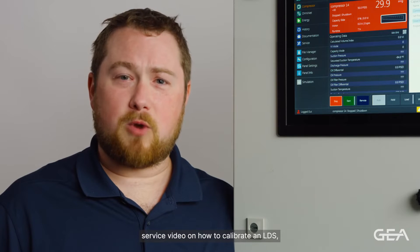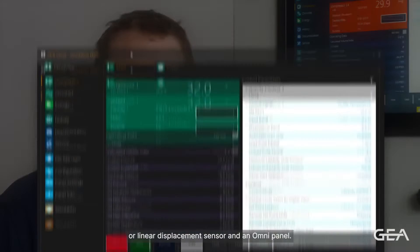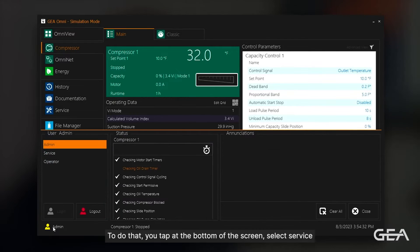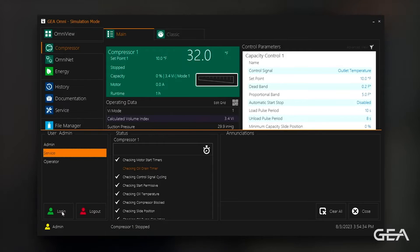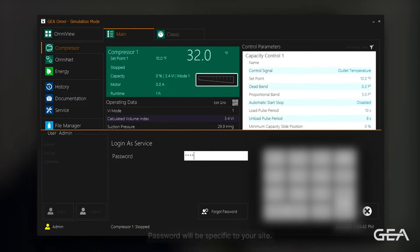Welcome to GIA Systems North America's service video on how to calibrate an LDS linear displacement sensor and an OmniPanel. To begin the calibration process, you need to log in to service mode on your panel. To do that, tap at the bottom of the screen, select service, and login. The password will be specific to your site.